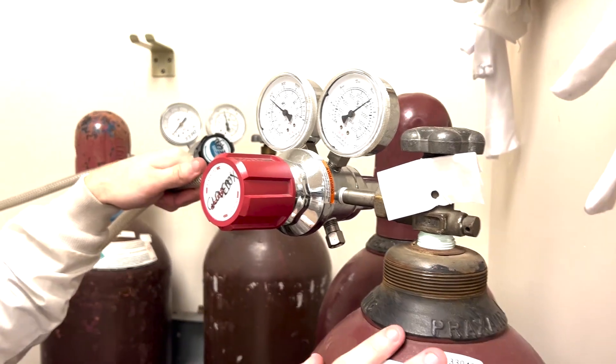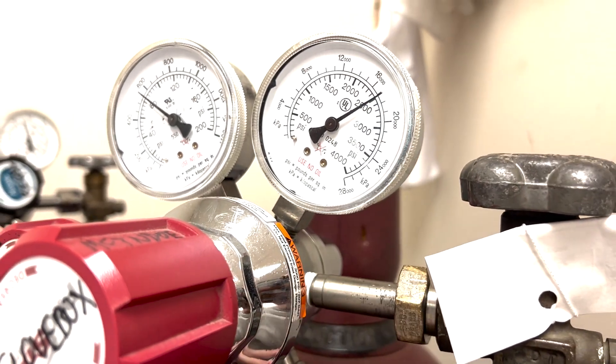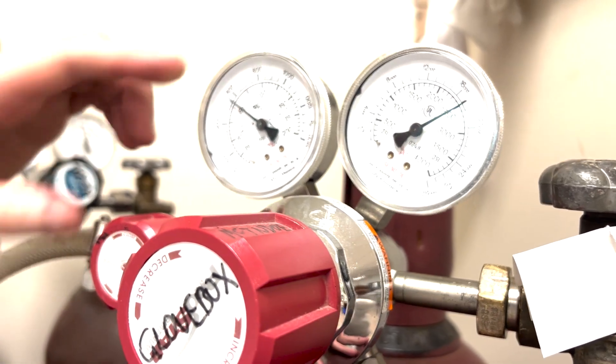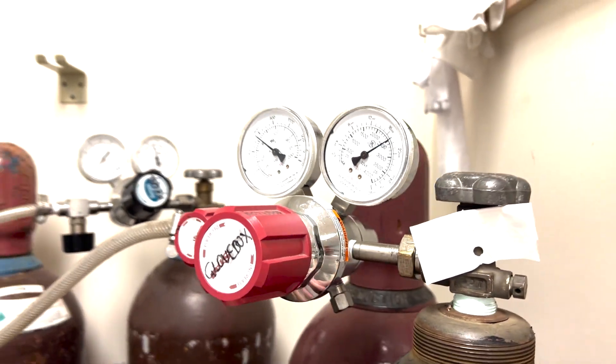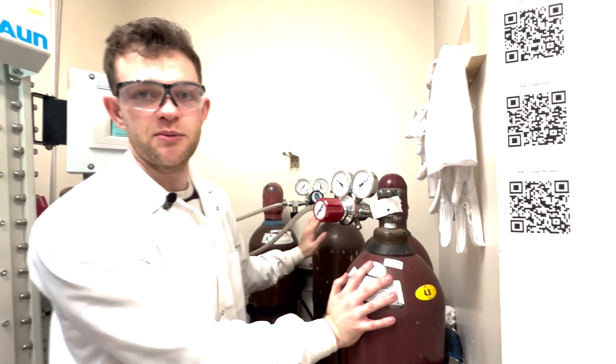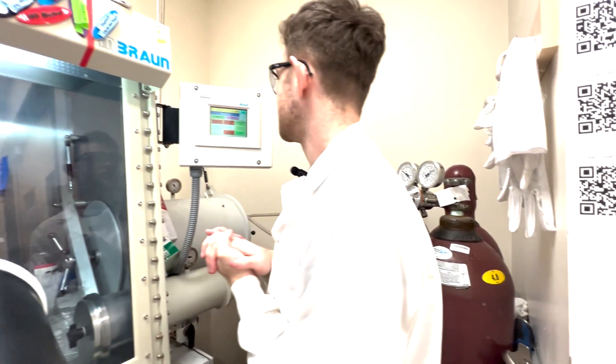Over here on the nitrogen gas we have a similar thing — we want to make sure there's plenty of nitrogen in the cylinder. This one's very full, we just changed it, so that looks good. We should have our normal 80 psi and everything should be open, which it is. So we've got nitrogen gas and regeneration gas that the glove box has access to, so now we're ready to actually regenerate.